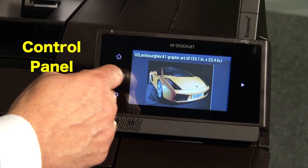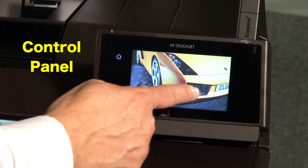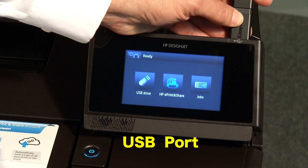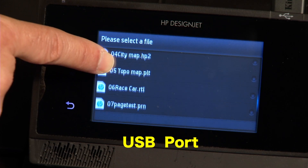The control panel features a color touchscreen, enabling full-color file previewing, and offers users the ability to conduct firmware upgrades. The USB port offers easy selection and printing of a multitude of file types.